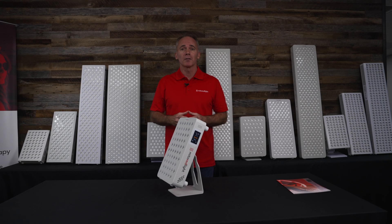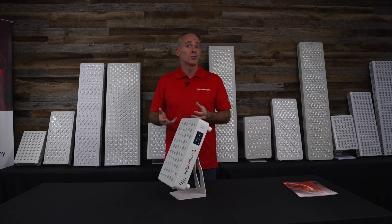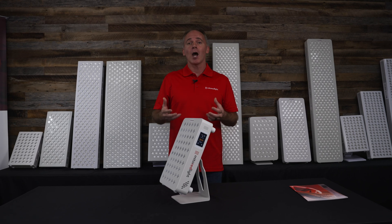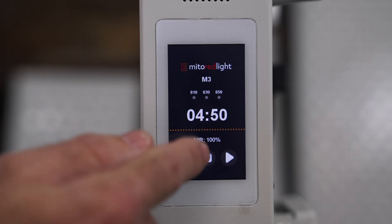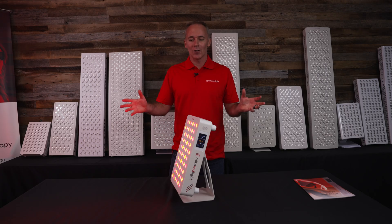With the mobile app you can also track your usage. If you use certain modes for certain amounts of time, you may start to notice which modes you have a more favorable response to, or which durations work best. The app allows you to collect that data, give subjective feedback, and find what works best for you over time.